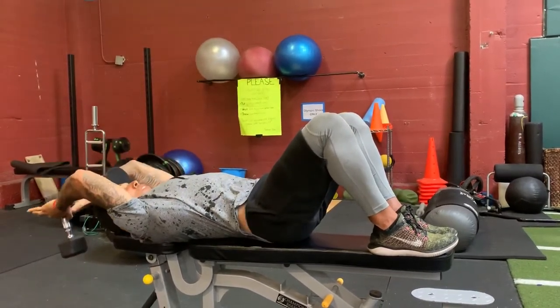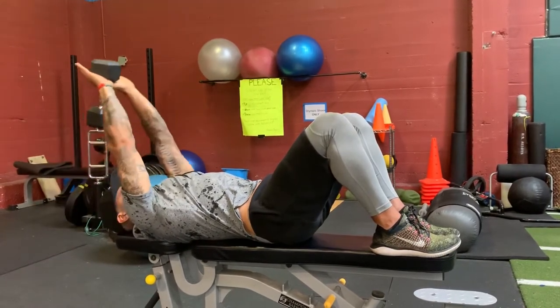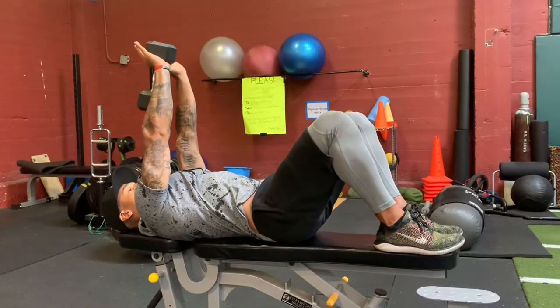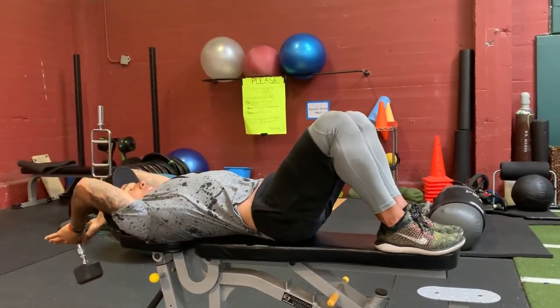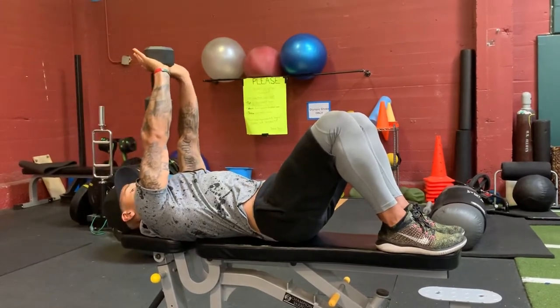We're going to bend at the elbows, coming all the way back. Keep a good stretch, and then right back over your chest.